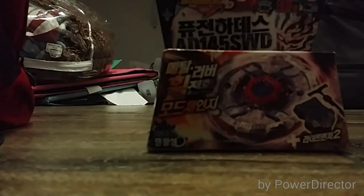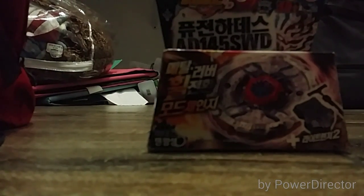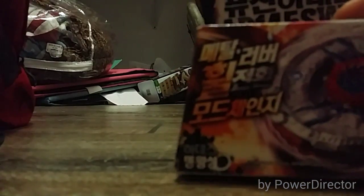Hey guys, it's Baipon on StuffHD. I better make this quick — I got Fusion Headdy. Let's look at the box. It has a light launcher too. It's Korean.